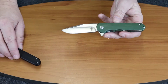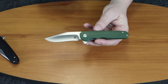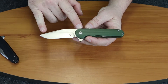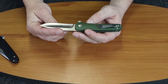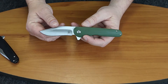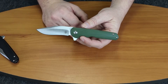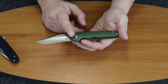So this is the Kizer Vanguard Flashbang. It's a G10 handle. Overall length 7.25 inches. The blade length is about 3 inches. It's VG10, so it's a decent little steel. It's designed by my buddy Matt Cucciara. It has a clip point blade, a hollow grind, satin finish, and the handle is 4.25 inches.